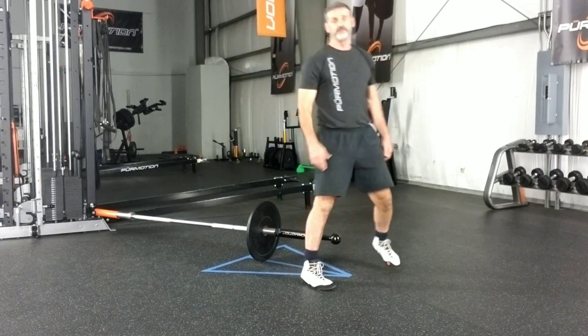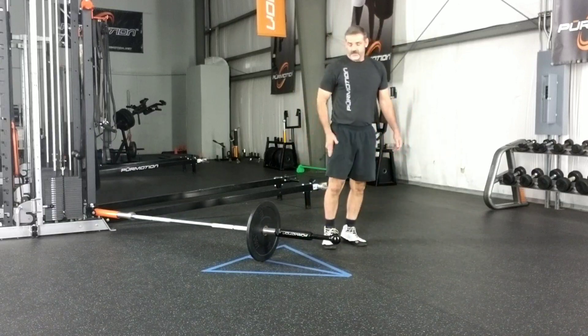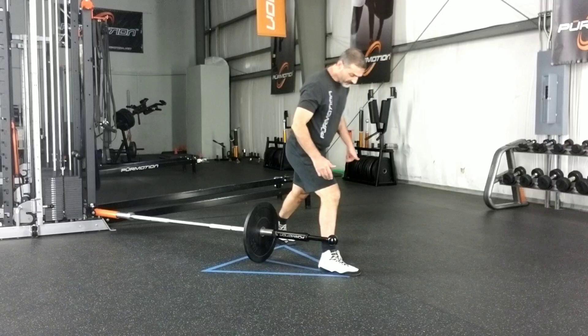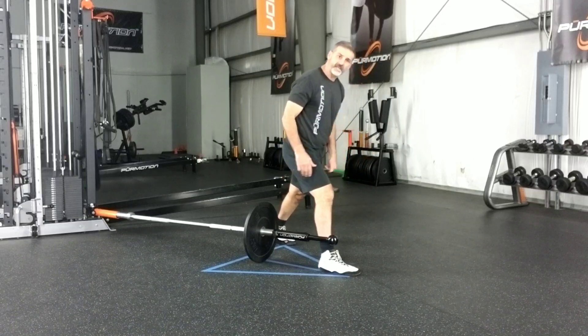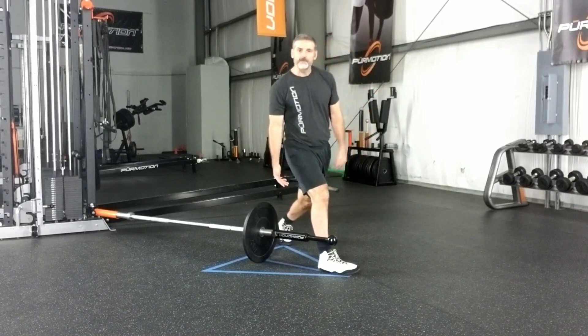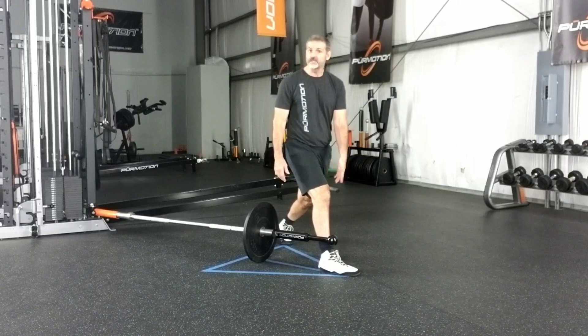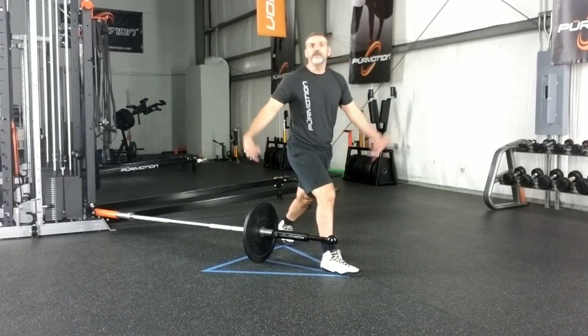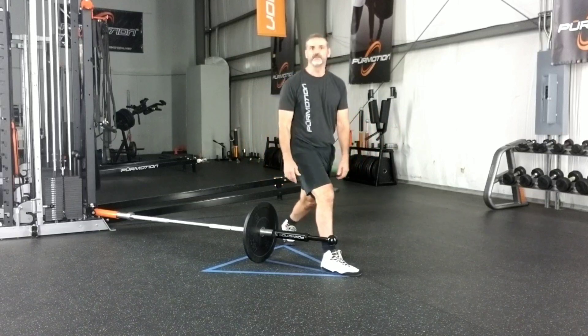Ipsilateral, now going to the right side. The front left foot is going to go back to the left corner of the triangle. I coil so my back toes are pointing to my right heel, and you can feel it — you feel it's right because you feel solid.